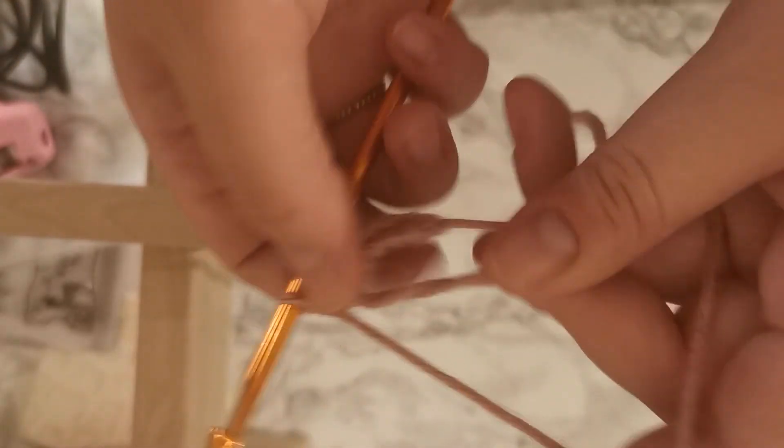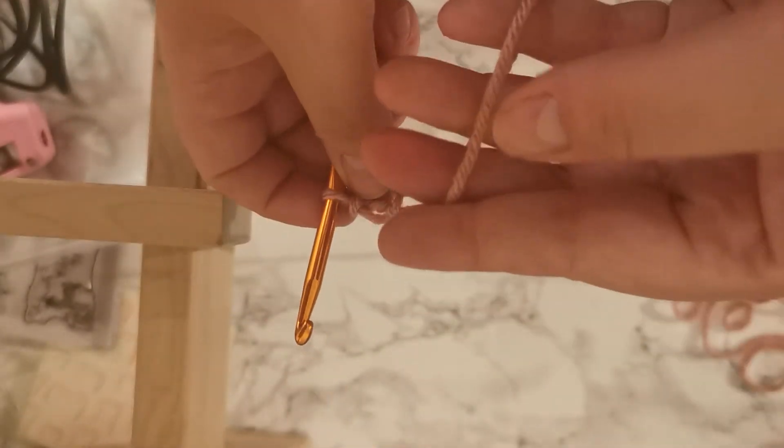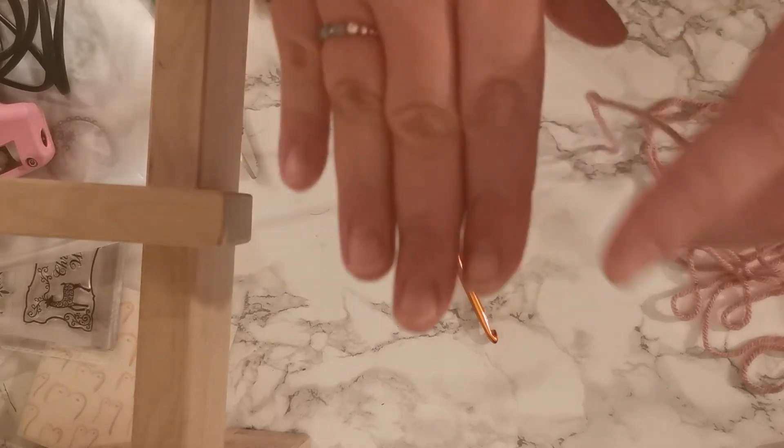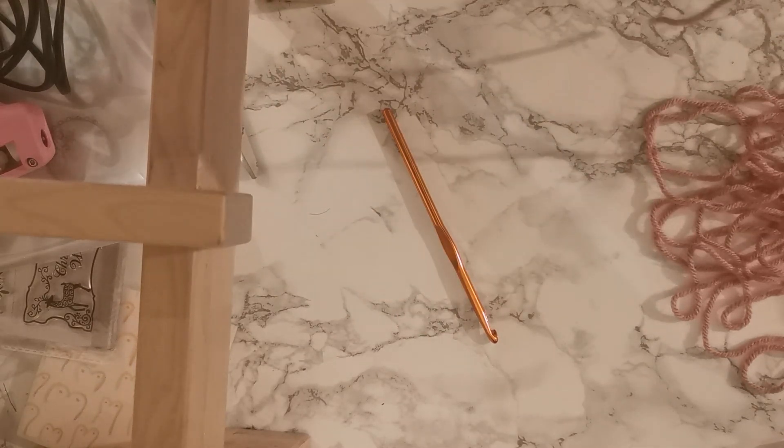That one's gone a bit wrong. To tighten it up, you tighten by pulling the yarn tail. I hope that helps. If you can't figure that out, then don't worry — I'll show you in person on Friday. Anyway, that's all the videos for now, and I'll see you all soon. Bye!